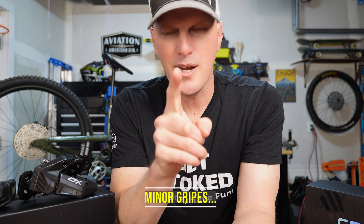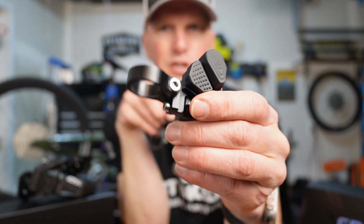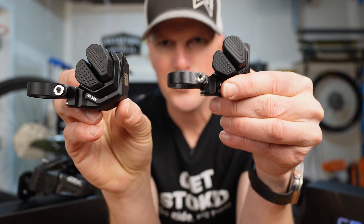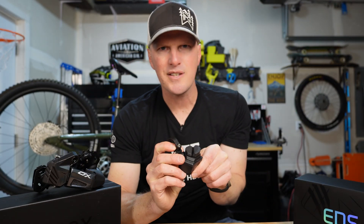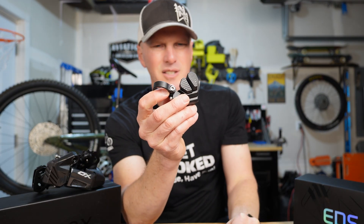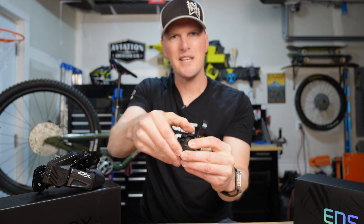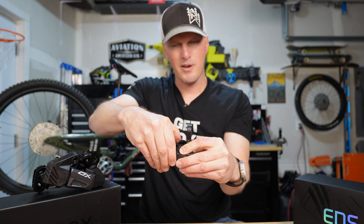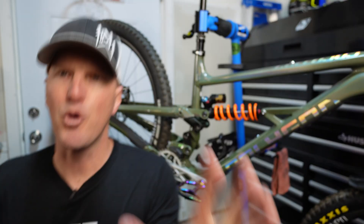One thing I don't love is the shifter — they didn't really upgrade it. The 1.0 and 2.0 are the same exact shifter. It works well, but the way it looks is debatable — leave a comment below with your thoughts. The way it feels though, I love how much those buttons stick out; it's really easy to find them when grabbing for the triggers to shift. I've had issues with SRAM AXS not liking how the shifter felt, so this is a plus ergonomically.